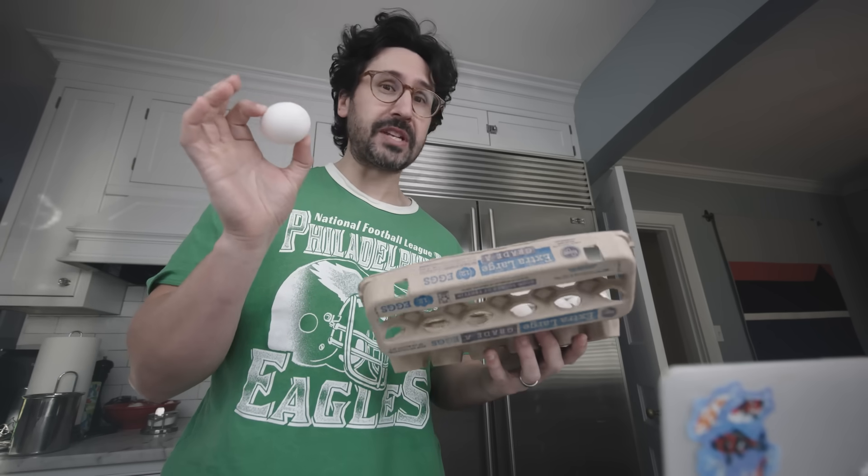You take the egg, you boil it for two minutes, then you take it out and transfer it to water that's basically at room temperature — a little bit north of room temperature. You put it in that water to cool down for two minutes, then transfer it back to the boiling water for two minutes, then back to the cooler water for two minutes, and you repeat for 32 total minutes.